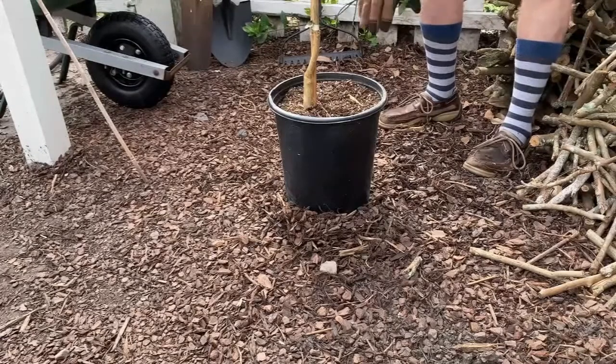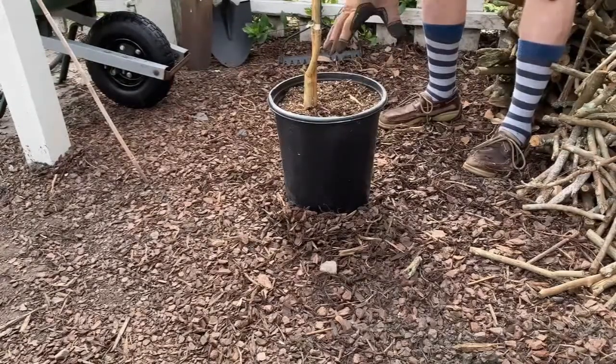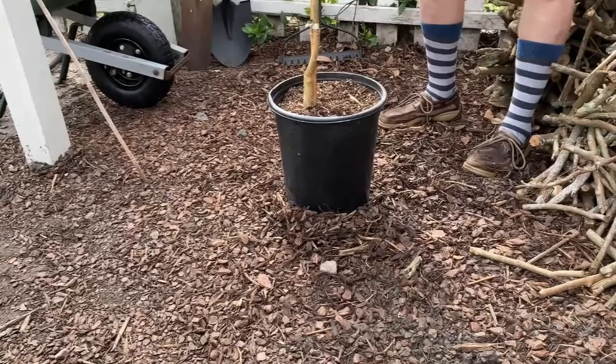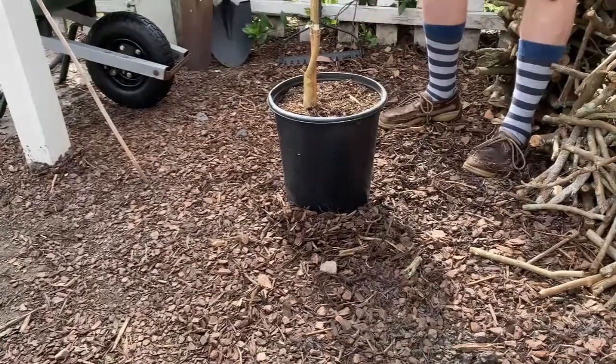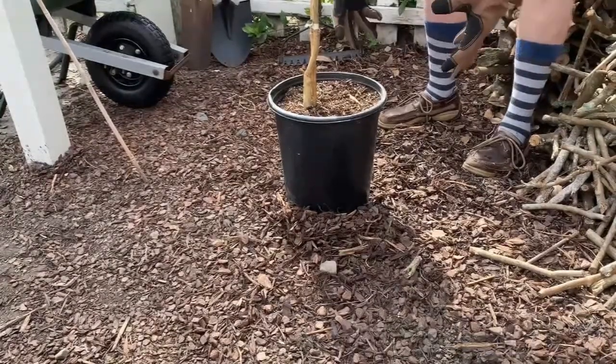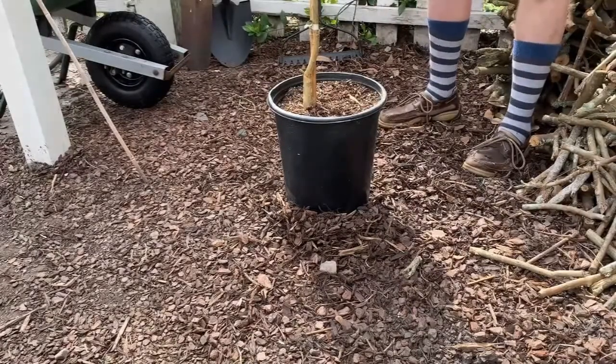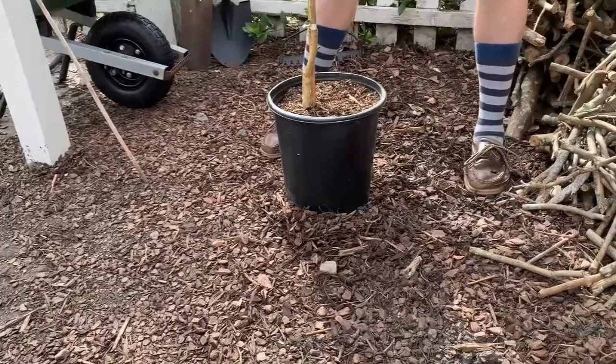Another reason is that whenever you're planting your tree, you want to make sure that the soil stays attached to the roots as much as possible. You really don't want to disturb the soil on the roots, and by watering it beforehand that moist soil is going to create more of a solid root ball when you take your plant out to plant it.